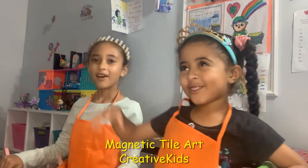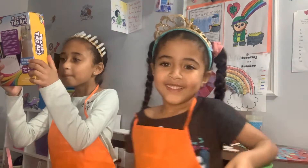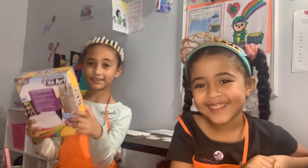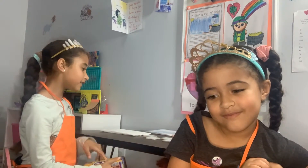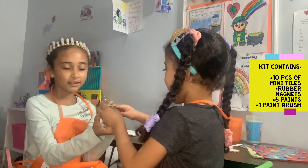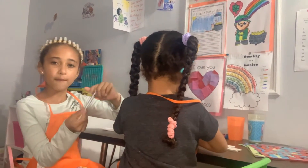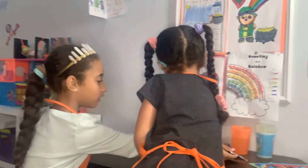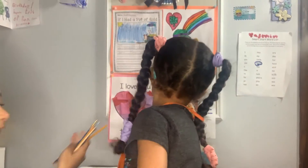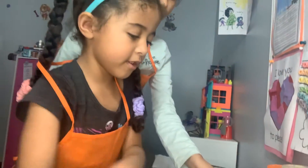Hi guys, welcome to our channel 4H Views for Kids! Today we are reviewing the magnetic tile art paint-your-own magnets. You get to paint magnets! You can see right here is the magnet, these are some tiles, you have to put the magnets on the back, and we have paint brushes and markers to make designs.